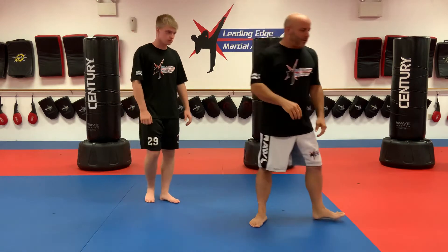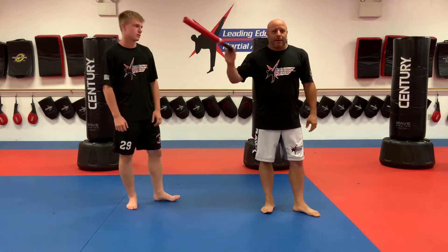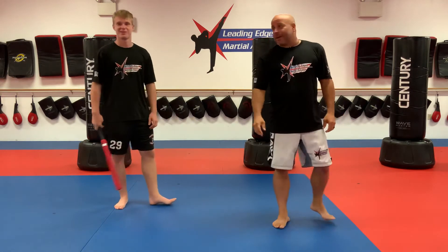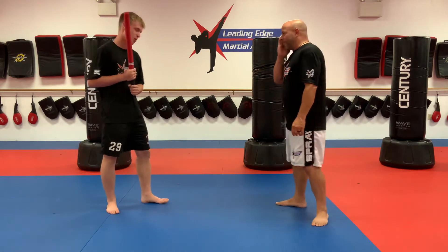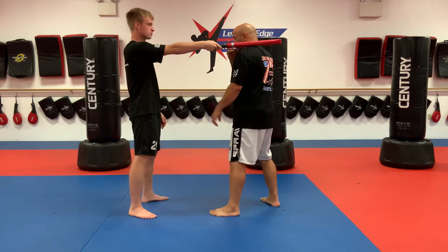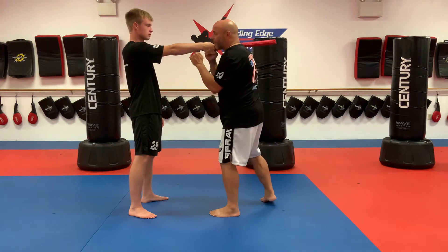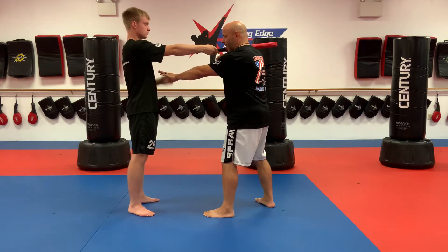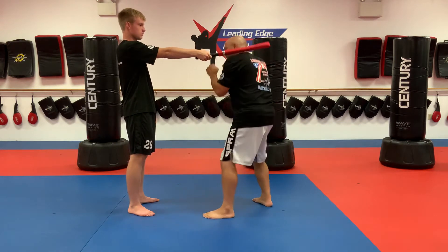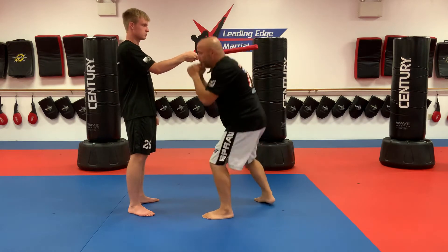We have a simple drill to teach you how to slip. Grab any type of stick from home — a wiffle ball bat, a long umbrella, anything long and skinny that you can extend. I'm going to start on one side of the target, eyes up. I'm going to bend my knees, come underneath the target, and come up on the other side — never looking away, staring at him the whole time. I don't want to go too low, just slip right underneath. I can feel it on top of my hair.